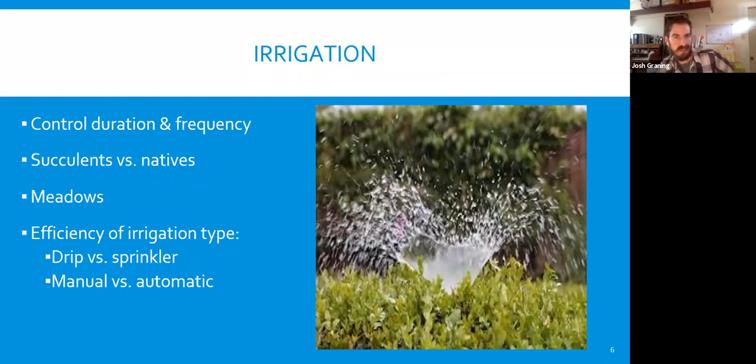Moving along to irrigation: we'll cover controller duration and frequency, succulents versus natives, meadows, efficient irrigation types — drip versus sprinkler, and manual versus automatic. We'll go through all those different things in this next section.